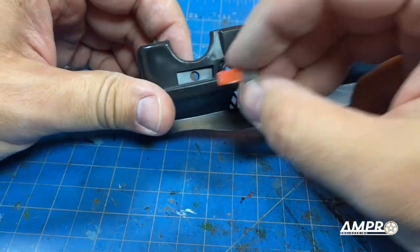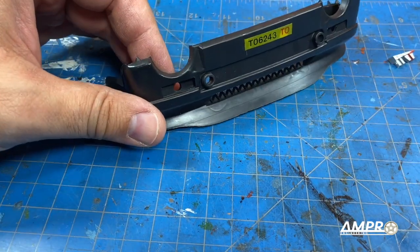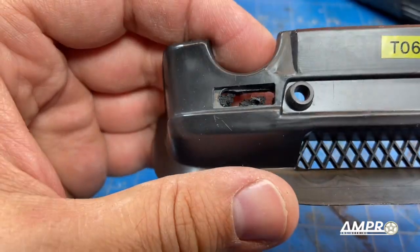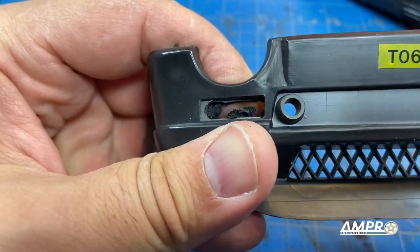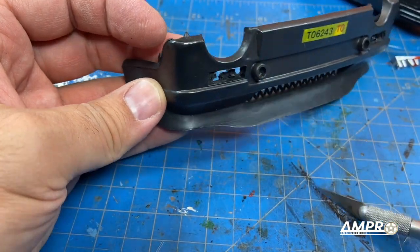Unfortunately it looks like we have to cut out the whole thing in order to get the new piece in there, but that's not going to be too difficult. We'll use the Dremel to get the majority of that out and then use the exacto knife to very carefully clean that out.